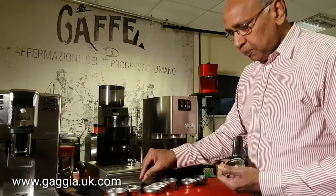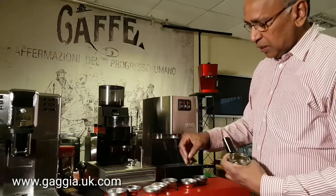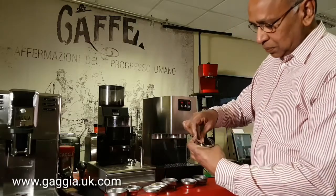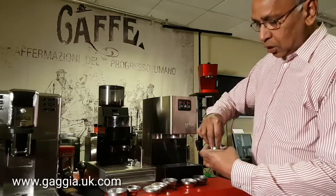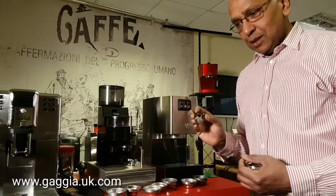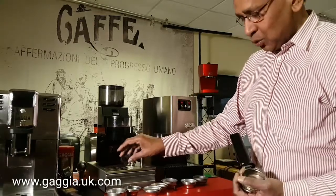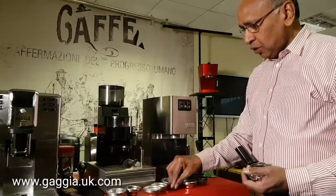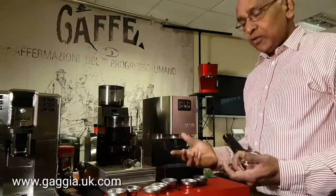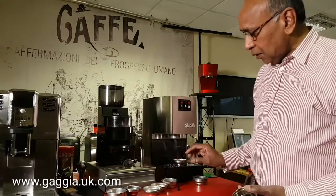Now the post-2015 models have a slightly bigger one, because a lot of people tend to lose the little piece. Therefore they have a large piece now, which fits into the post-2015 models, and it is very unlikely that you would lose it. So you have got two types of discs which we call perfect crema pins or regulators. That's the perfect crema baskets.